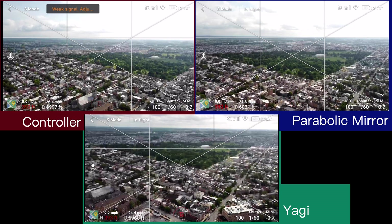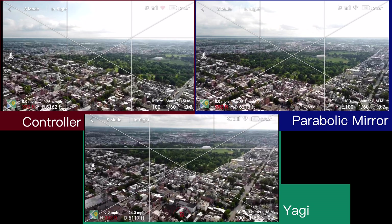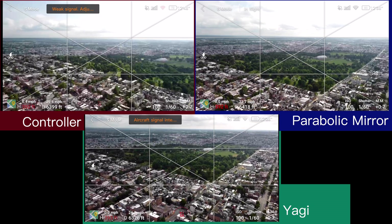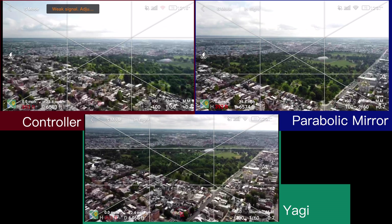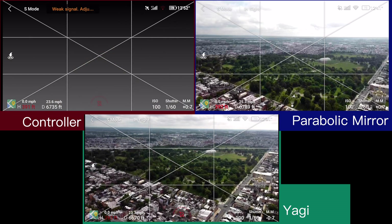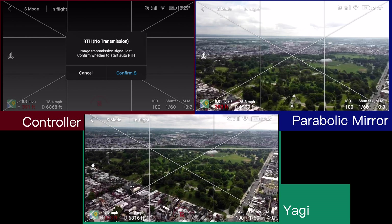Right around 6,000 feet, looks like the Yagi just lost its compass right at 6,000 feet. There's a lot of signal interference since it is a city. Looks like the controller just got RC signal lost and the video is totally frozen on that side, though the distance is still going up and the numbers are coming back pretty strong.